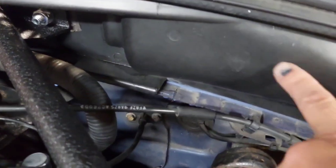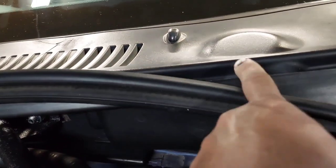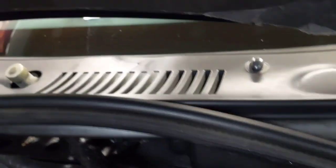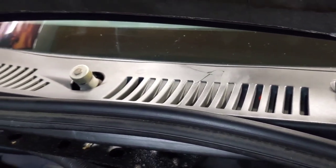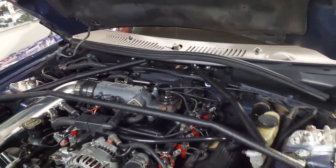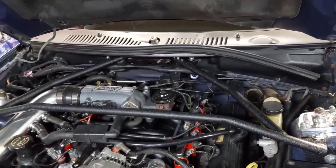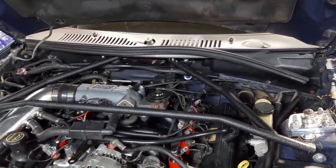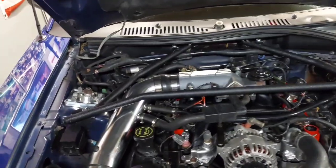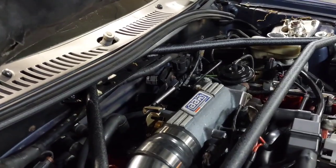Once you take these screws out and take the foam piece off, take the cowl off — and these cowls are pieces of shit. I broke mine and already ordered a new one, and they are not cheap to replace. If you want the original one, they're like $200 on American Muscle, or you can get the cheap knockoff for like $25 on Amazon, two-piece. It's way better than $200 for the cowl.